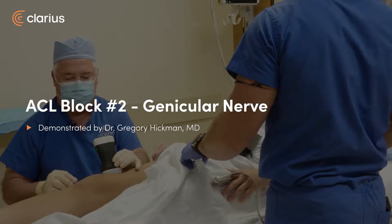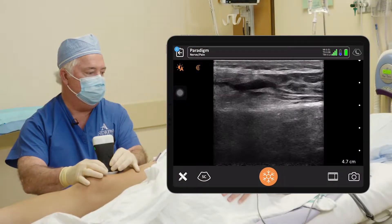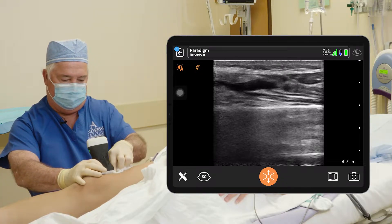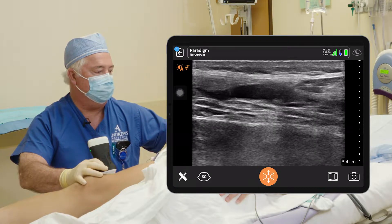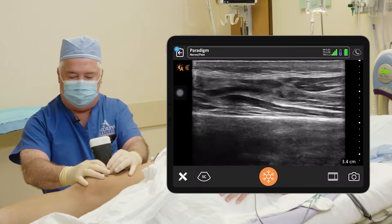Now we want to see, come in just above the knee. We're going to find the femur and come in right above it. This is the lateral superior genicular nerve. Decrease our depth a little bit so we can see it better. Right there.